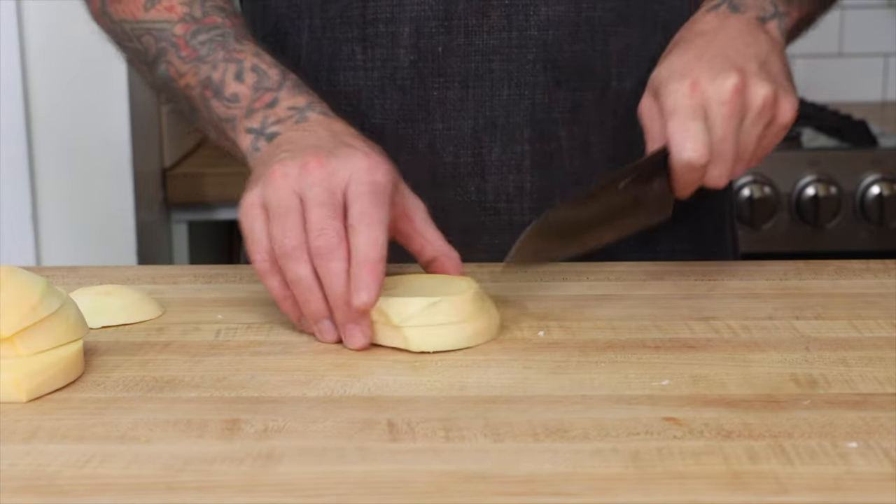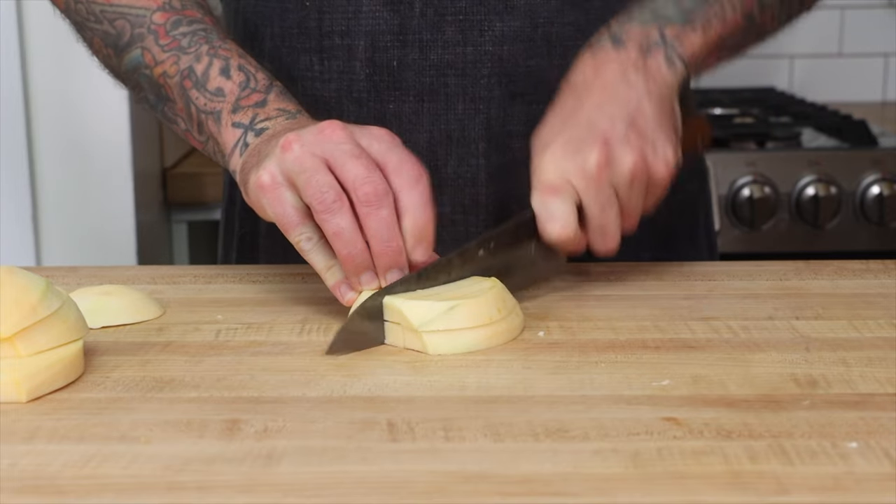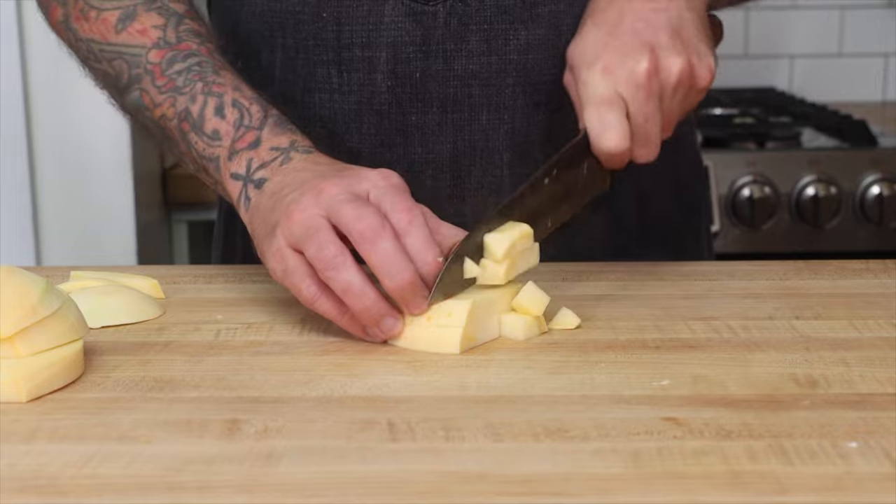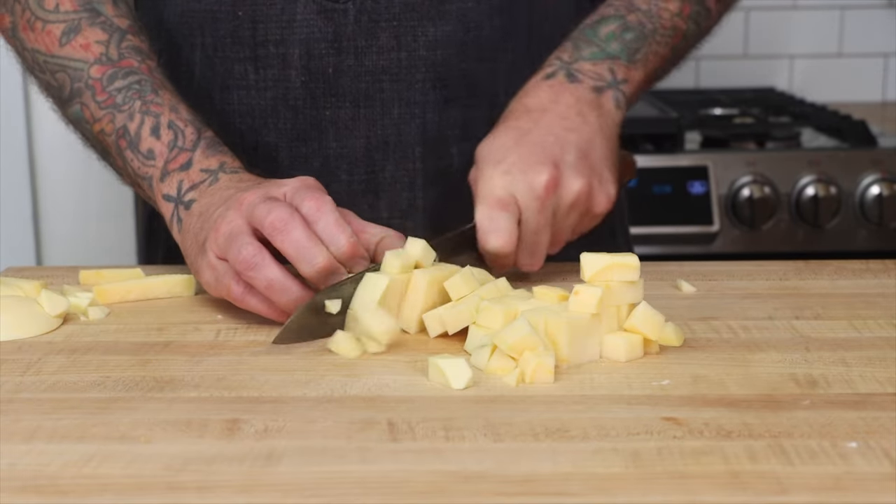Rutabaga is one of those vegetables that you don't see used too often. It's a cross between a turnip and a cabbage, but don't let that discourage you. It has a mild flavor with a little pepperiness to it. If you like gold potatoes, you'll like rutabaga.